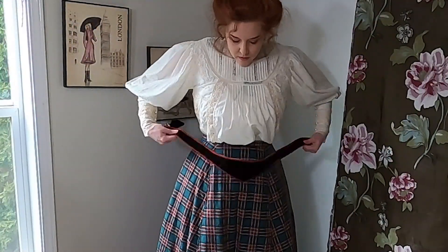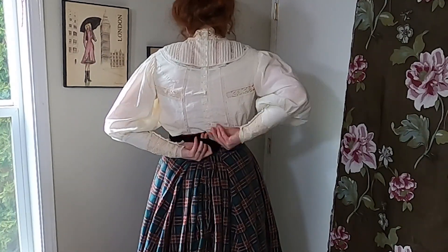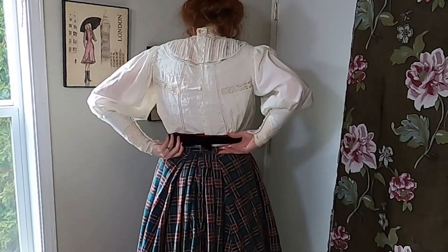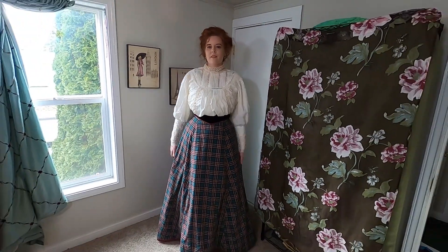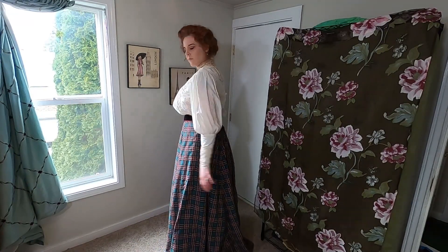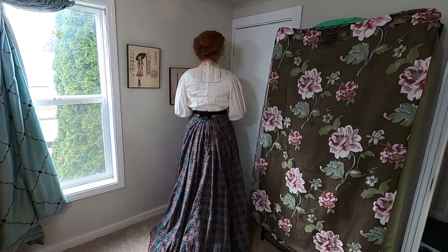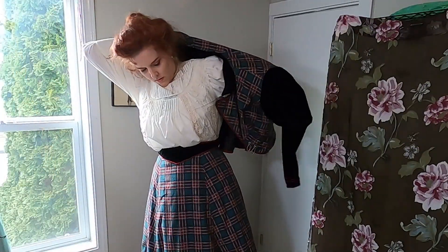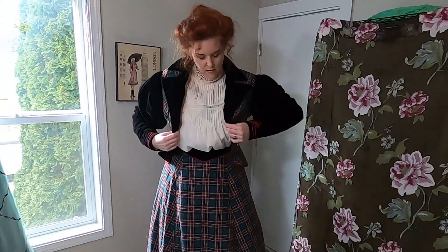Next, I have a black velvet belt that I put on. Most Edwardian outfits have a nice large belt involved. Then I put on my super awesome tartan flannel and velvet jacket — I have a video on how I made that linked above, and I would have been thrilled with the puff sleeves on this.